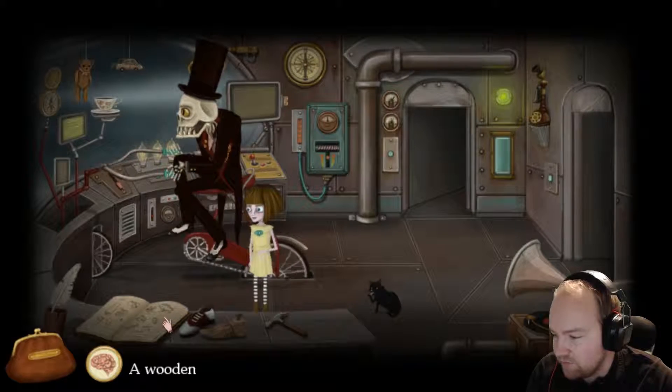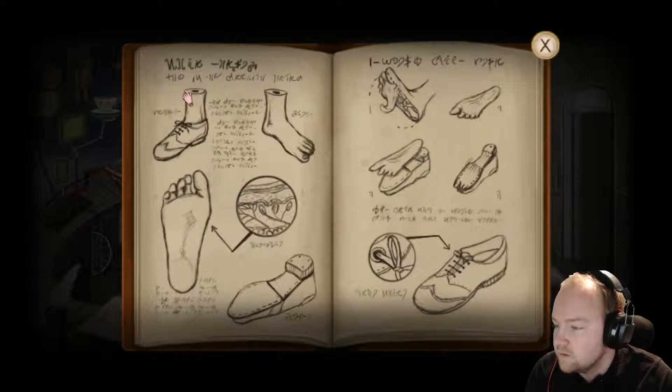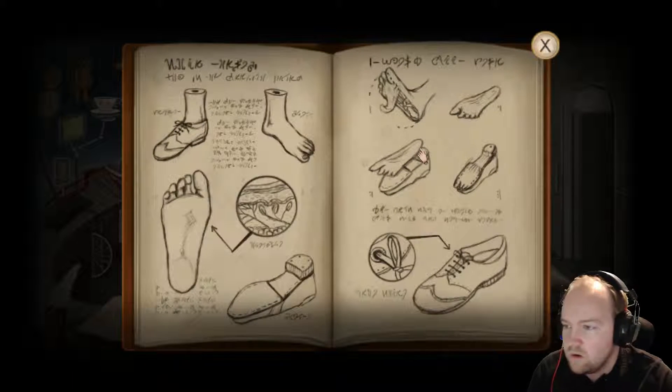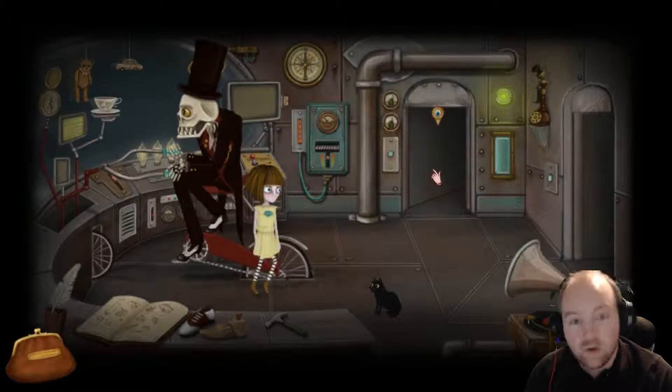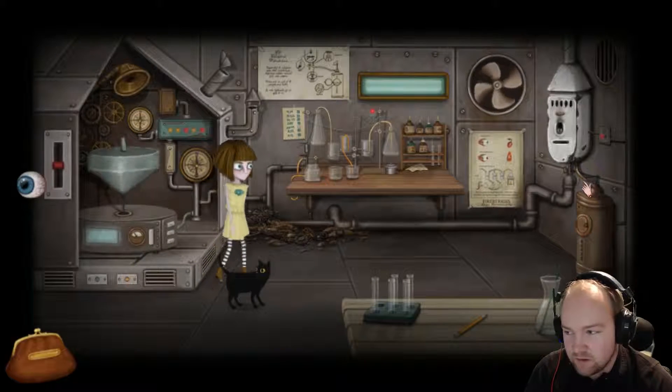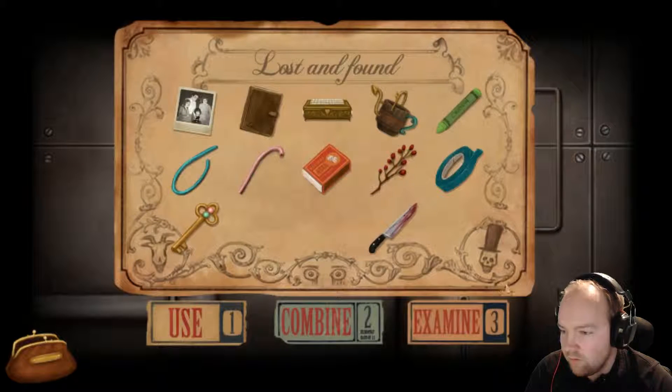So here we are - a hammer, obviously a hammer. Wooden foot just over here - wooden foot, like a shoe. One foot with a shoe, one foot without a shoe. Alright, no worries. Hopefully the doctor will now fix this. We need to use these to hopefully solve our little problem.